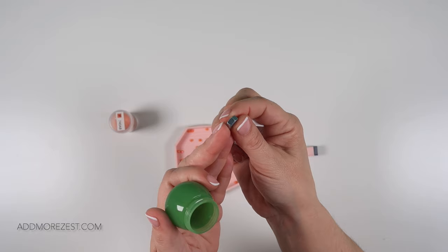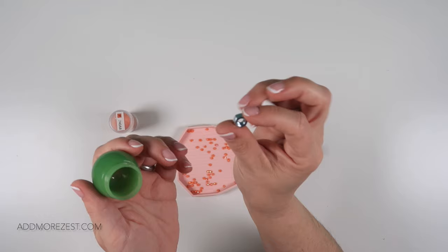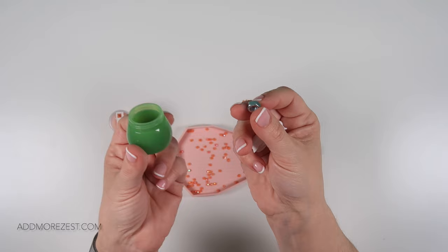Just a nut from the DIY shop or hardware shop — whatever you call it. It's just a piece of hardware; you could probably use a screw or a bolt just as much, but we got these because they fit nicely within the jar.